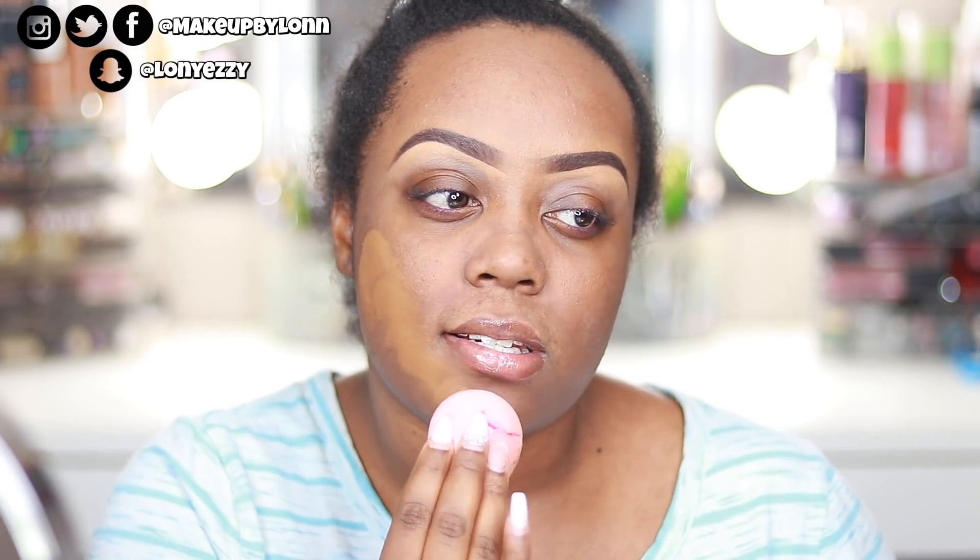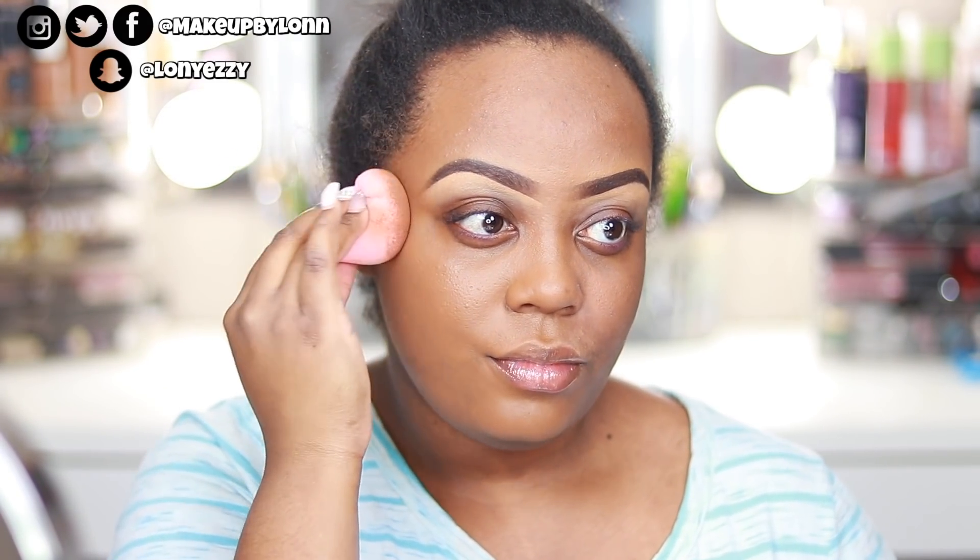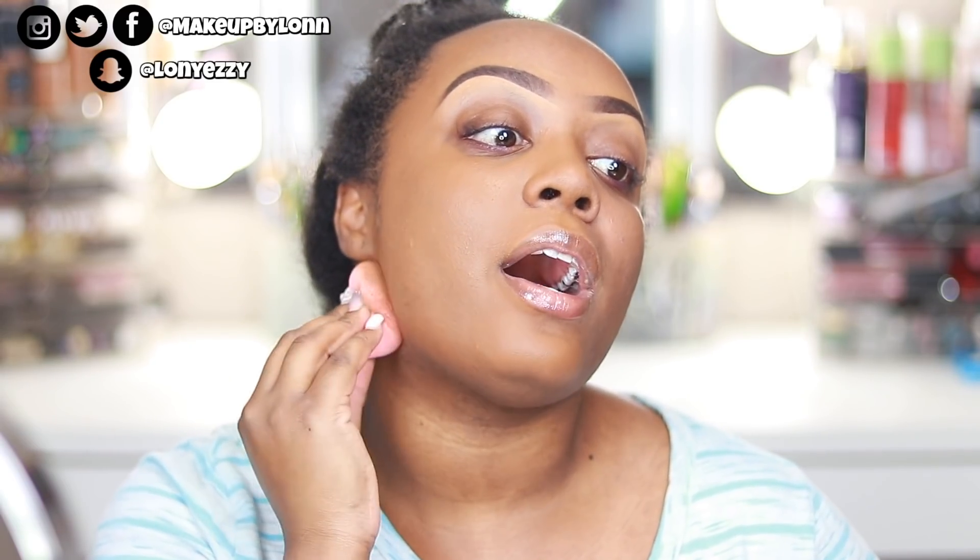The secret in my case for flawless foundation is a beauty blender. When you're applying your foundation with a beauty blender or beauty sponge — because a lot of people like the Real Techniques one — you want to make sure it is wet. Squeeze it underneath the water so it enlarges and becomes engorged with water, and then you pounce onto your skin. As you can see I'm patting on my skin. You don't want to swipe because you're just taking away the product you applied — you want to pounce.